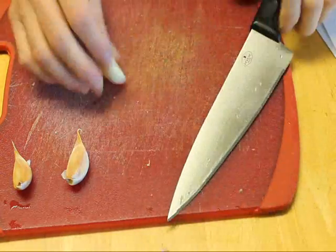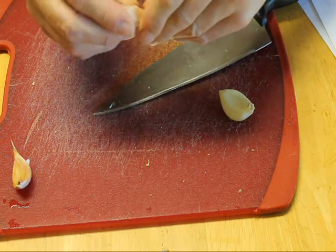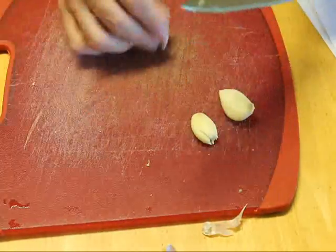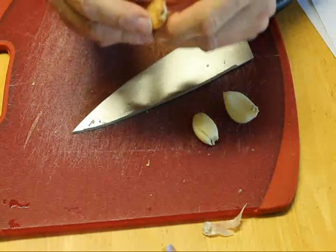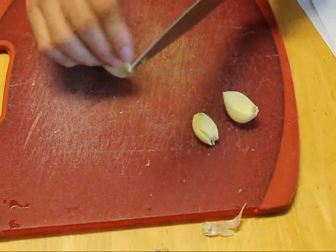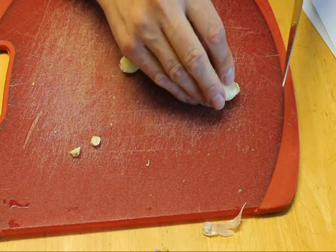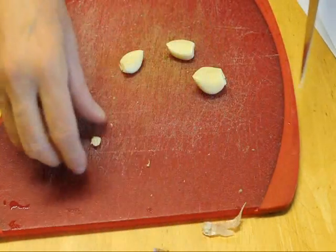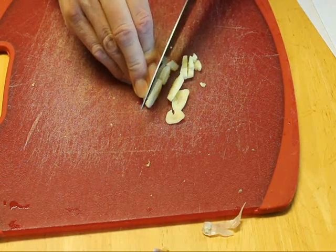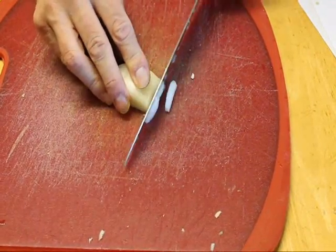Next we need to peel and mince some garlic. Peeling garlic is not one of my favorite tasks, but basically I crush the clove with the broad side of my knife, and that makes it much easier to remove the peel because it sort of cracks and falls away when you do that. The recipe wants about half a teaspoon of chopped garlic, but I like more than that — this is going to be two or three times that amount. We'll also need to chop up just a little bit of onion.